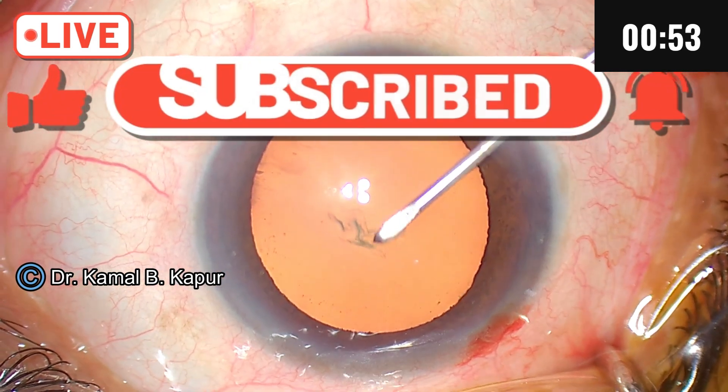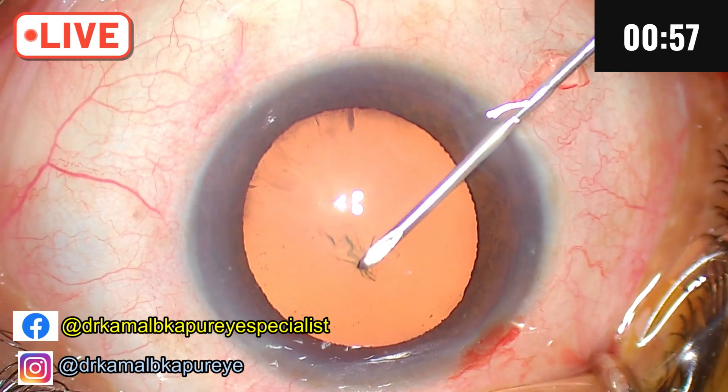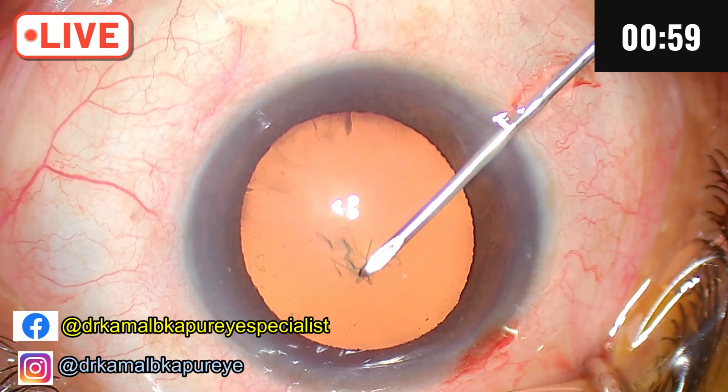Number two, due to increase of intraocular pressure, there can be a tendency for the rhexis to run out in these patients.